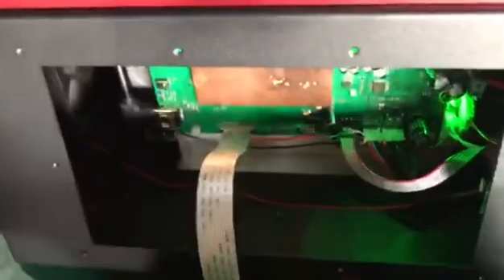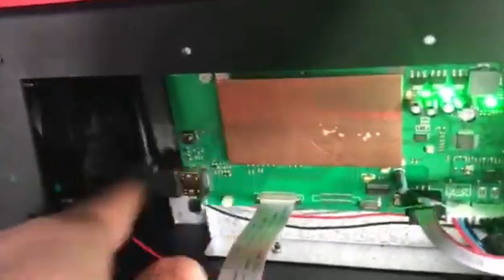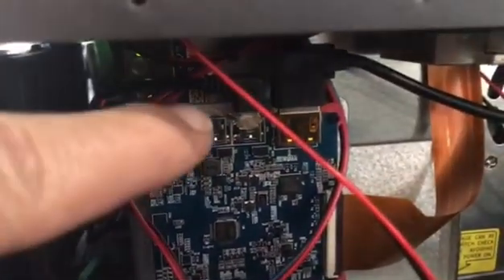If it doesn't appear, try to make sure the HDMI cable on the motherboard is plugged. You can reset it — unplug it and plug it back. And on the back of the printer, on the LCD controller board, you can reset the HDMI cable again, as well as the ribbon cable as you can see here.